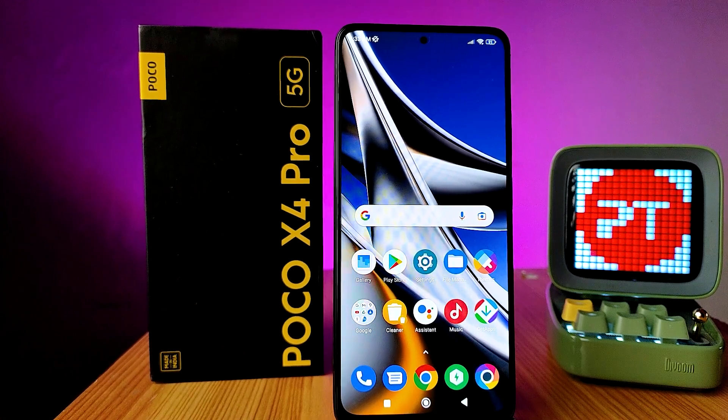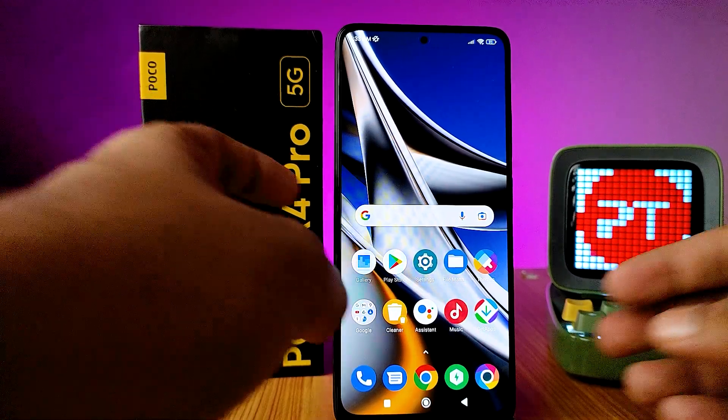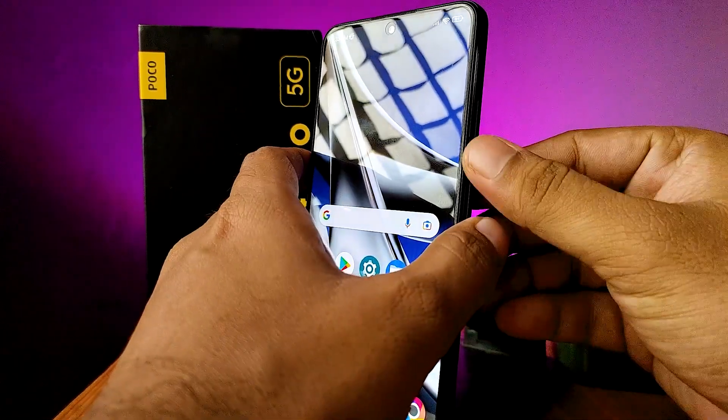Hey guys, welcome back to Phone Tricks. In this video we'll learn how to take a screenshot and a long screenshot in the Poco X4 Pro 5G smartphone. The first method is using the physical keys: press the volume down and power key at the same time in order to take a screenshot.